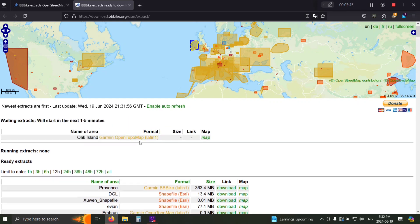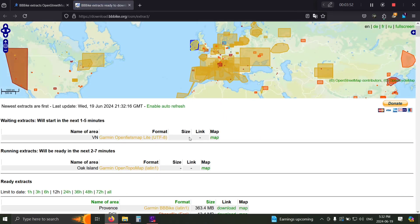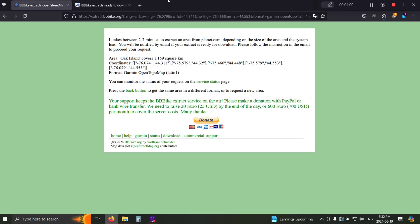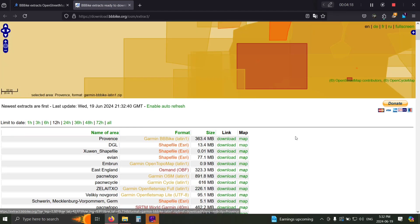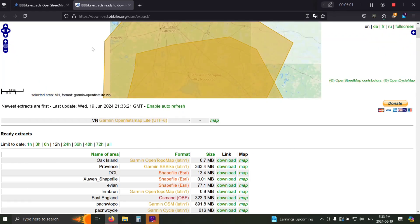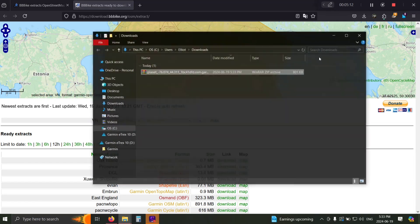It usually takes around one to seven minutes — they say one to two to seven minutes, I find it takes around five. You can keep rechecking the service status page, or open your email and wait for the link to show up there. Once it's ready, you refresh the page, click download, and use the name you gave it to find it. Once downloaded, go into your downloads folder.